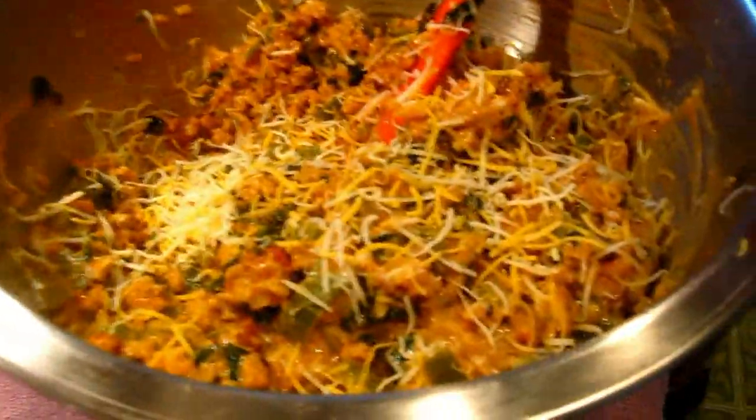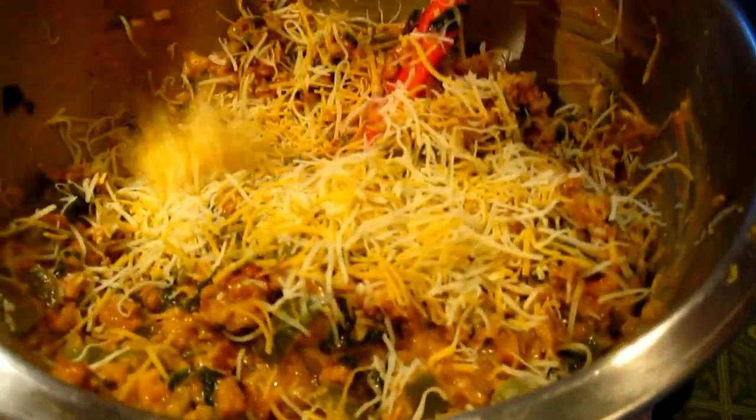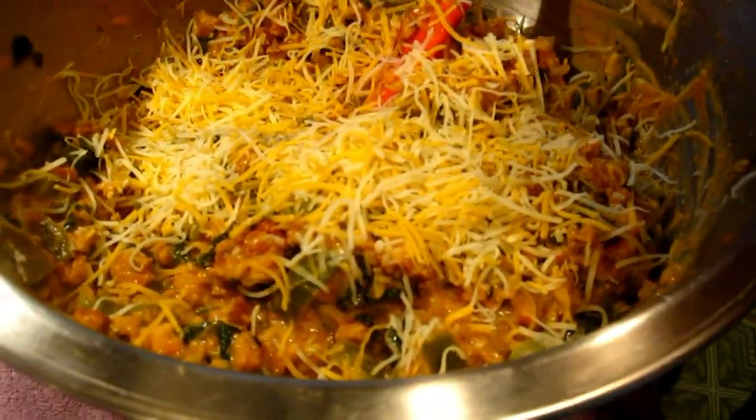Cheese it! How much cheese? How much cheese? Let's add a good amount — a handful. Okay, one more mix.